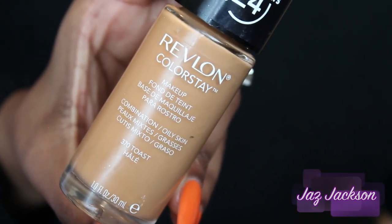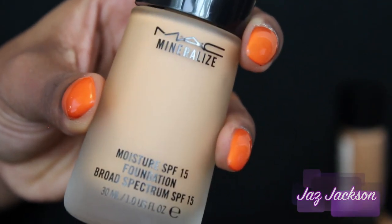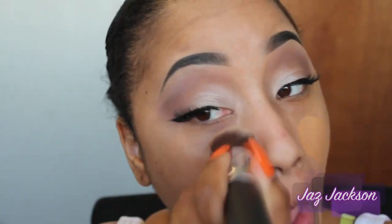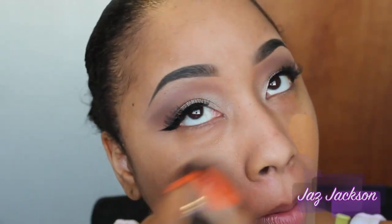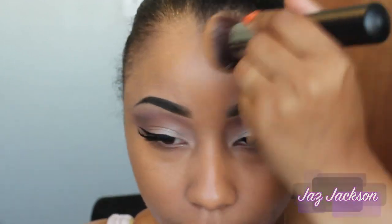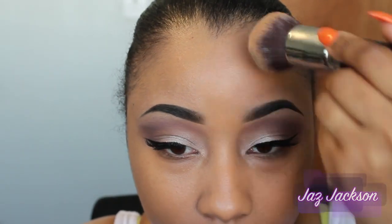So next I'm going to take my primer — that's Tarte Cosmetics poreless primer — and my foundation. I'm using Revlon Colorstay mixed with MAC Mineralize Skin Finish. I like to do this because I am really feeling a very dewy finish but not too dewy. The Revlon Colorstay is a matte finish, but when I mix it with the Mineralize I get a kinda-sorta dewy finish that makes my skin glow very nicely. I'm using my favorite brush right now, the Morphe kabuki brush, and just buffing out that foundation.